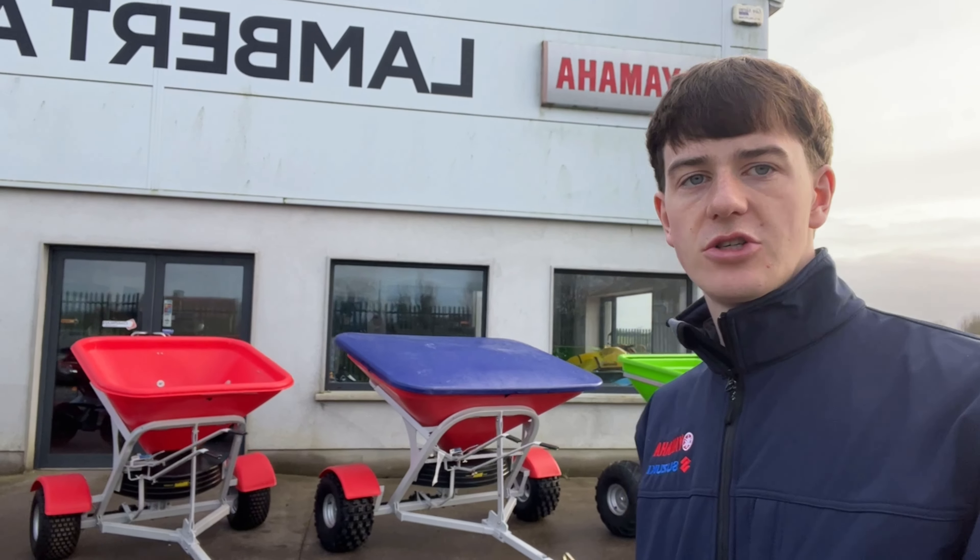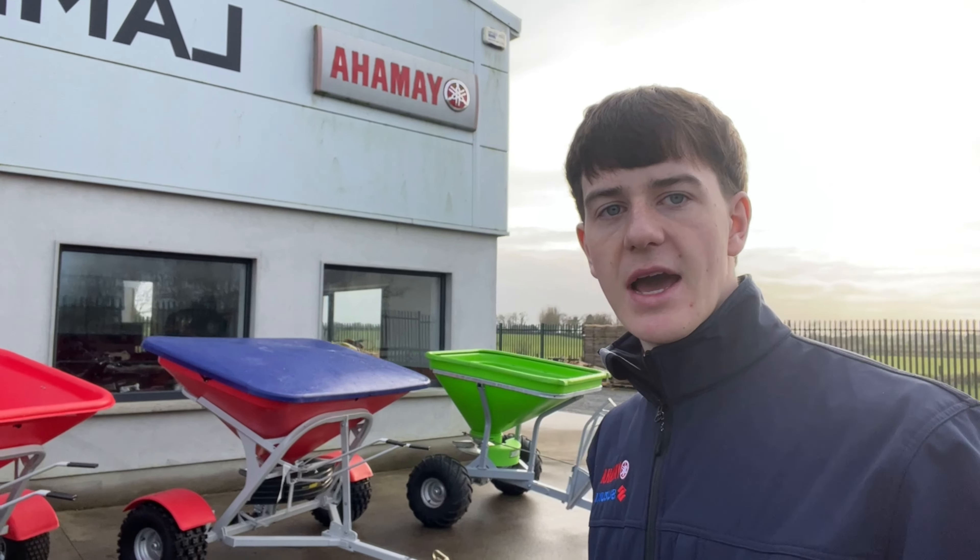Hello, Kevin here from Lambert ATV Sales in Roscommon. I'm just here to show you the new Atchison and Walco fertilizer spreaders that we have in stock.